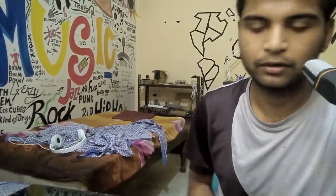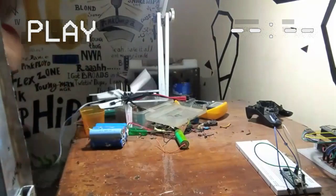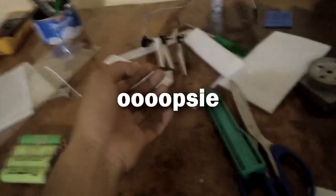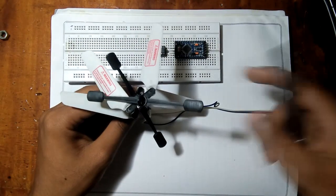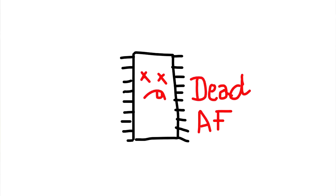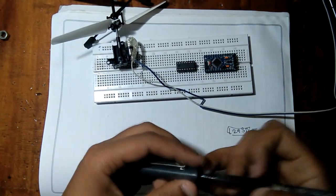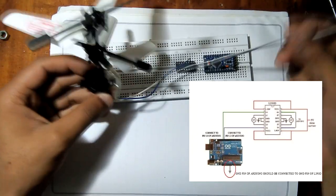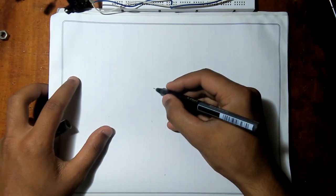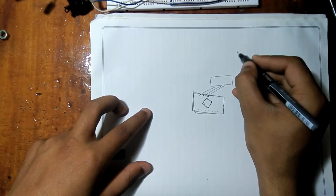Never mind him, he's an idiot. Let's see what I can make from this. Okay, so here's the plan. As you know, we cannot directly power a motor from a microcontroller or our microcontroller will get destroyed. So I am using this L293D motor driver IC which has an H-bridge circuit inside, and we can hook this IC with our microcontroller.